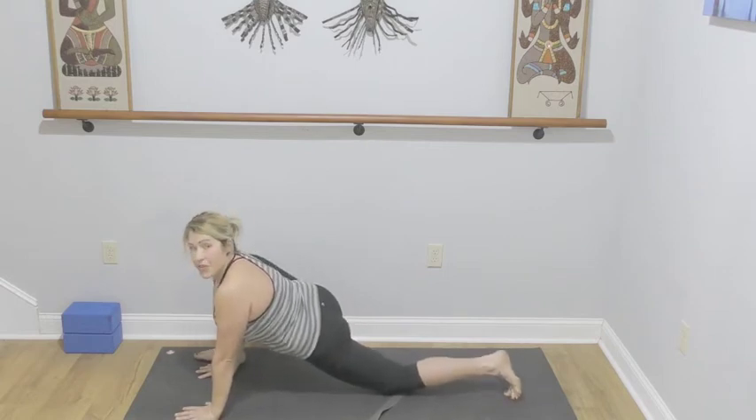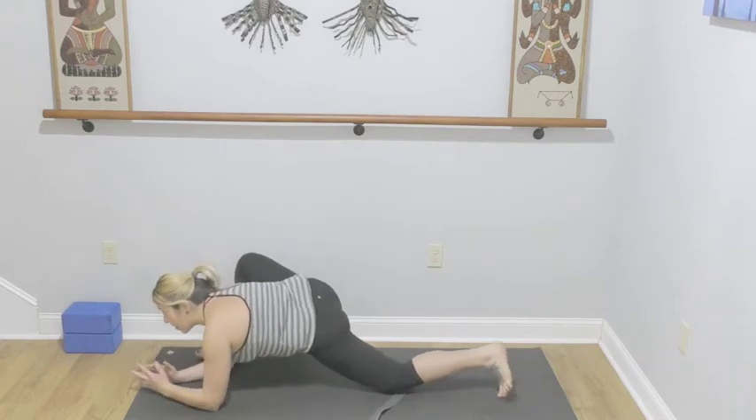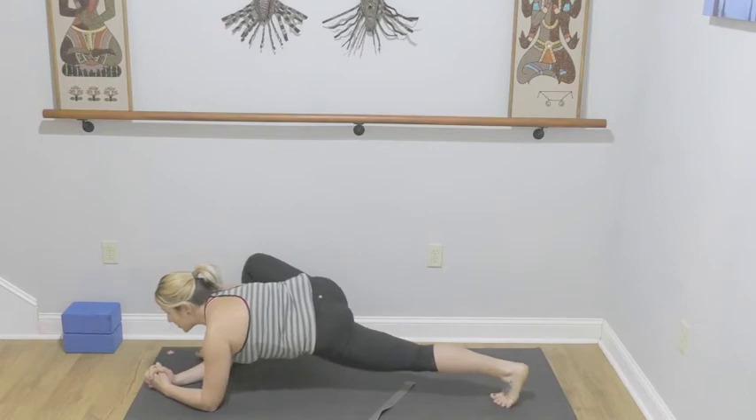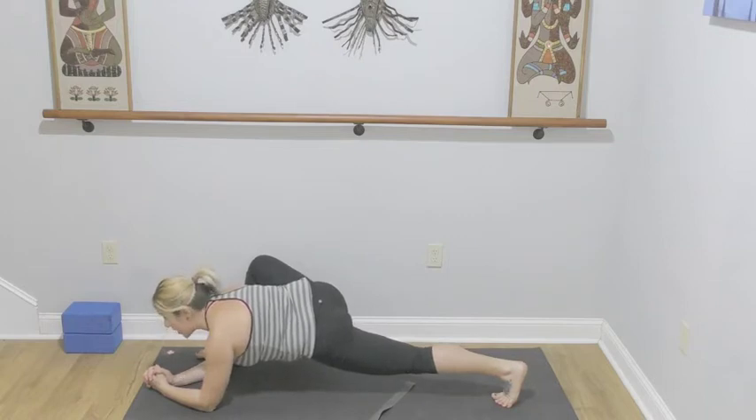Hands to the floor — you can lower onto the forearms, you can use a block here. Keep both hips level. You might tuck the back toes, lifting the back thigh. Find a focal point to gaze somewhere forward of your mat.